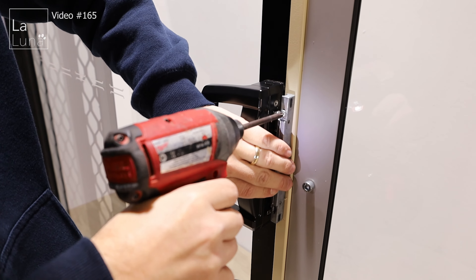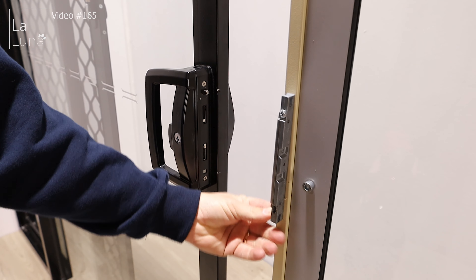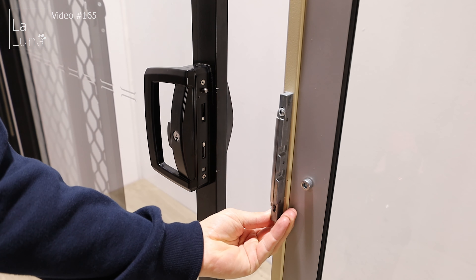Now we're going to screw the adapter to the pet door. Ensure that the screw goes through the adapter and into the side of the pet door — you can use the self-tapping screws provided.